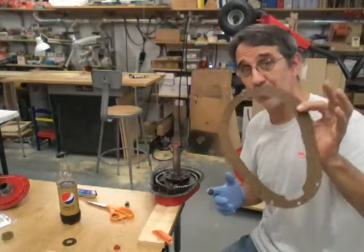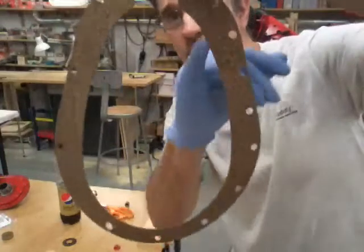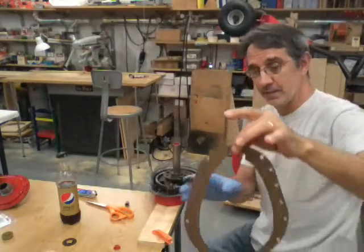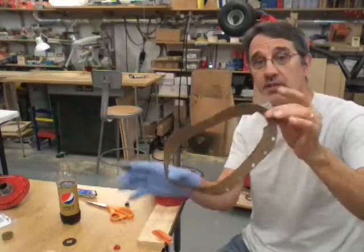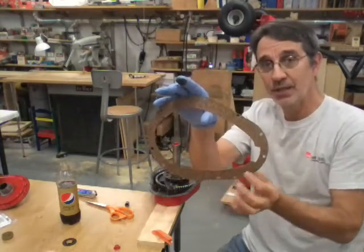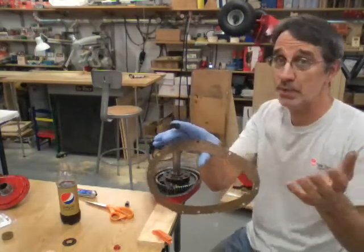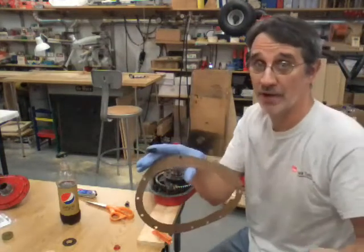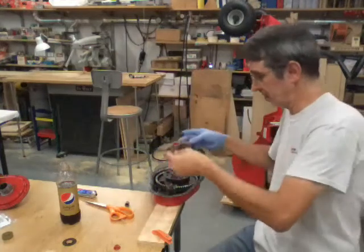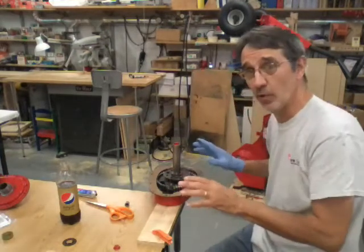Depending on what lubricant you want to use is totally up to you — my boss wants to go with 80/90 gear lube. Now these gaskets only go on one way. There are more holes on one side than the other, and the reasoning is that when your machine is down on its wheels this side is down, so they put the bolts closer together to hopefully keep it from leaking. The top side you don't have to worry so much about unless you roll this thing over on its side. We're going to drop this down on here — the nice thing about Permatex is it keeps the gasket where you want it.